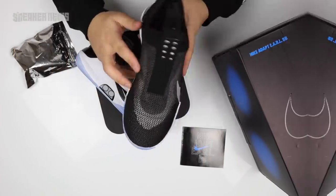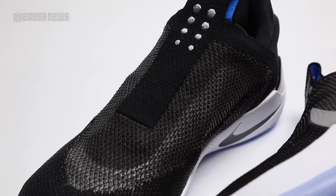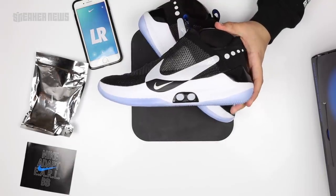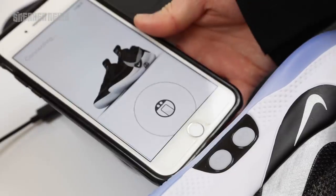Its upper is made of a woven mesh material, which works really well with its fast-fit technology — actually debuted on the Jordan 33. Now we're going to talk a little bit about the technology behind these sneakers and syncing it with the app.